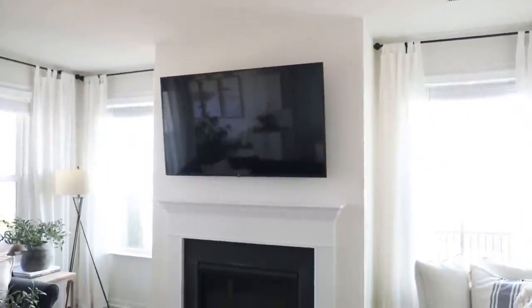Hey everyone, it's Jenna. Welcome back to my channel. In today's video, we're going to be doing a lime washing technique to this wall behind me. I'm really excited to get started on this project because the whiteness of this wall has been bothering me for a really long time. It's the focal wall of our living room.